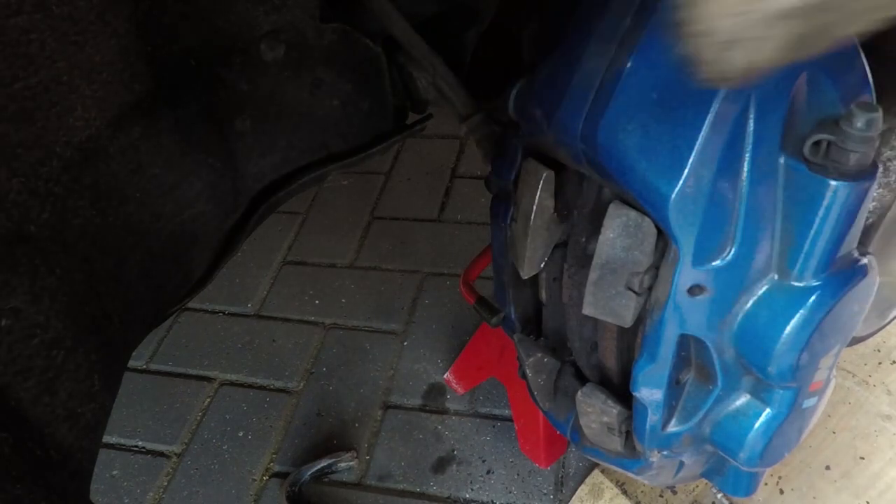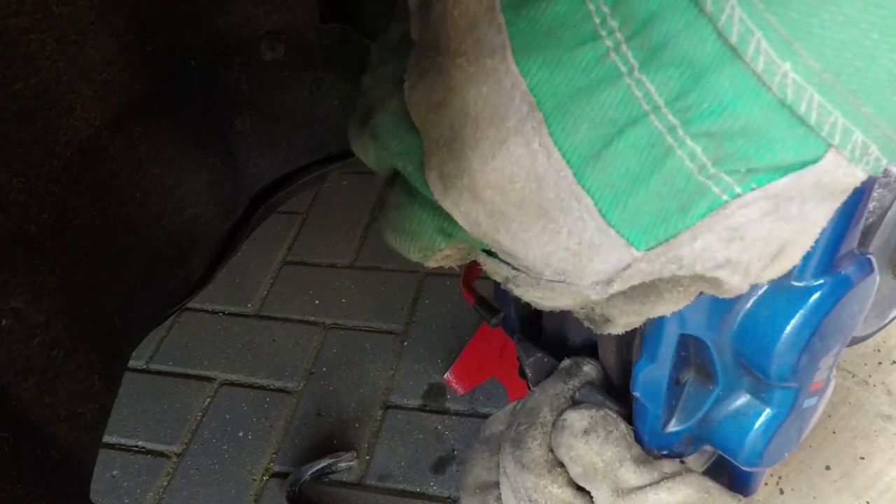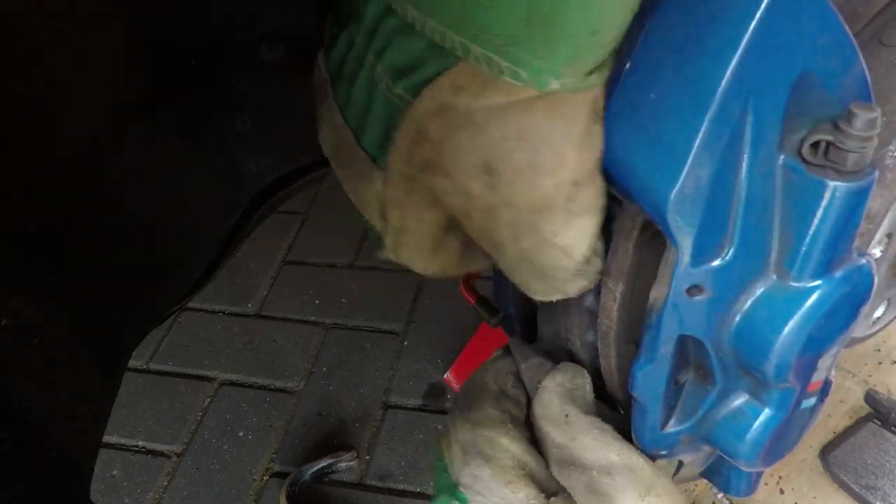You have to remove two pins which hold the metal plate that stops your pads from falling out. Once the plate is removed you can take out your old pads. You may need to push them a bit one way and then the other to push the caliper in and make a bit more space to get them out.